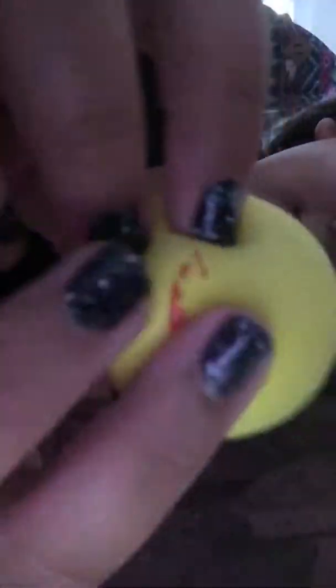So here is the squishy — defected as it is. And it is not squishy anymore. Unfortunately.